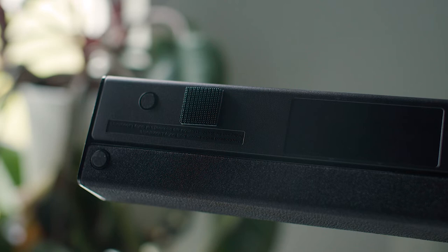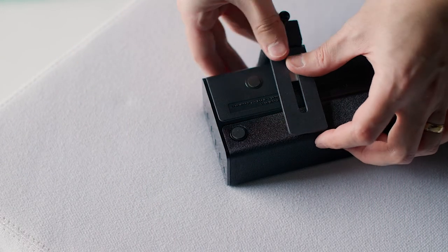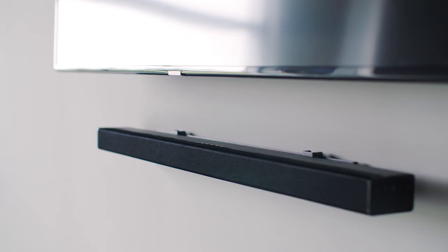We even include 3M dual lock pads to secure soundbars without proper mounting holes. This ensures that whatever soundbar you have will be compatible with this mount.